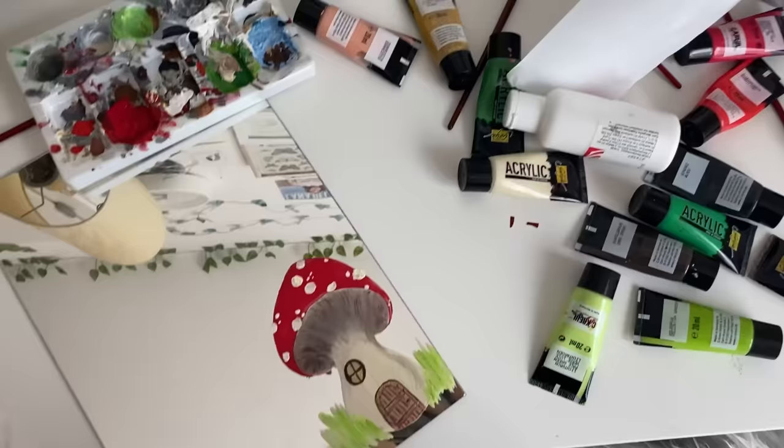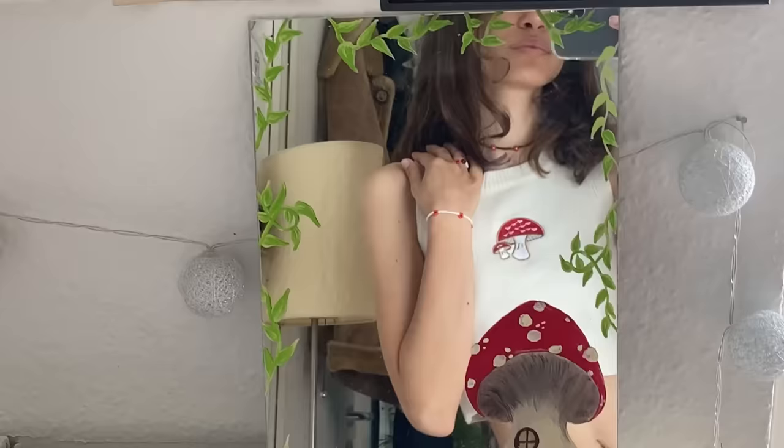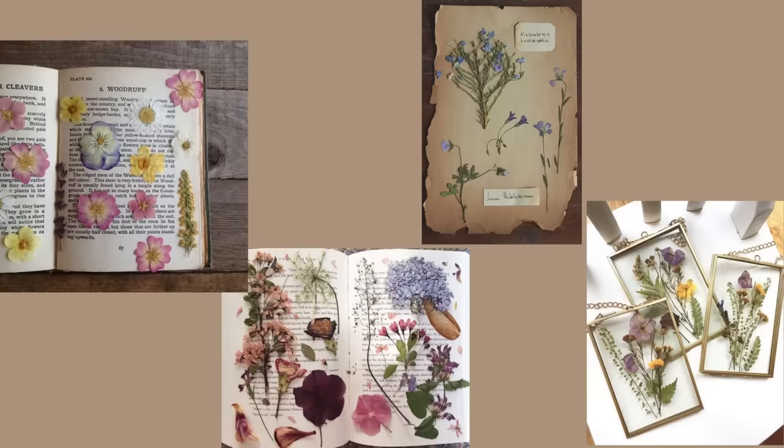Good morning! After I woke up I continued painting and just put some leaves on the sides of the mirror — and I love it.